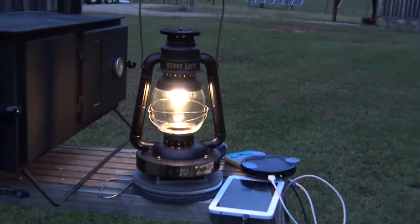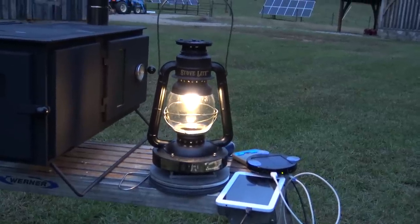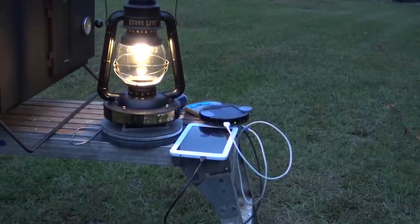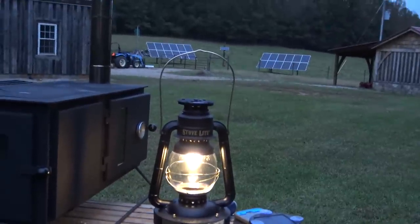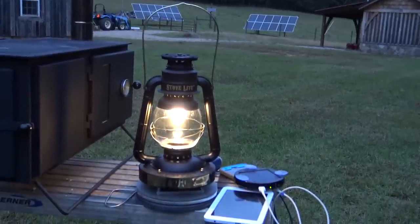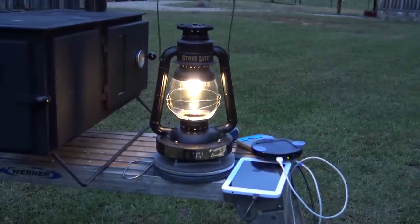I'll let it cool down — I want it to charge the battery enough to see how long it takes to reach room temperature before I can start charging a device. There are USB lights too that are cool — you could plug right into the top of the unit and have extended light from the electrical source for hours to get all your work done in your tent. The tablet lit up — she cooled down to room temperature and she is charging.